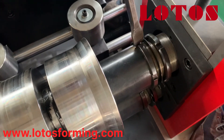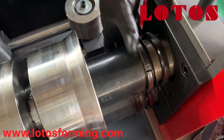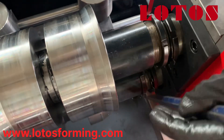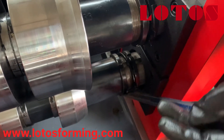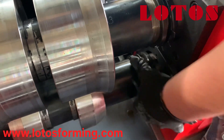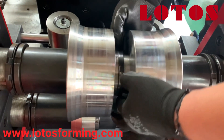First we need to release the lock nut for up and down, then we move the rollers.